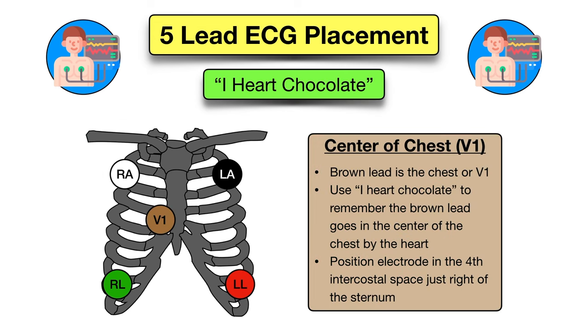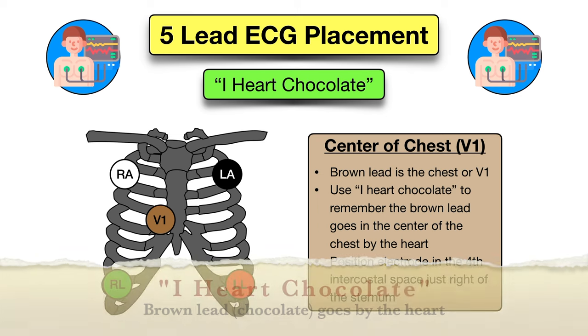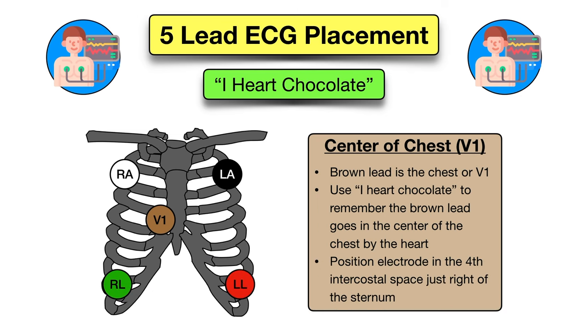Finally you'll remember I heart chocolate. This will help you remember the brown lead, which is chocolate, goes in the center of the chest by the heart. The brown lead is the V1 or chest lead, and you will place the electrode in the fourth intercostal space just right of the sternum.